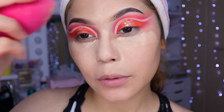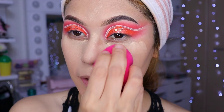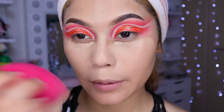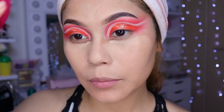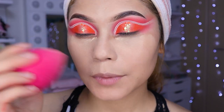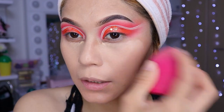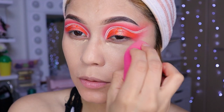¿Qué les pareció el look de hoy, niñas? ¿Sí o no? Aunque sí, está un poquito difícil, no por el difuminado sino por la delineada, la verdad. Estaba que mi mano temblando ahí, toda tembleque. La verdad es que uno no puede ni respirar cuando se está haciendo un delineado, porque si respiras movieron la brocha y ya nos queda chueco el delineado. Solamente por la parte de delinear el blanco estaba súper difícil.